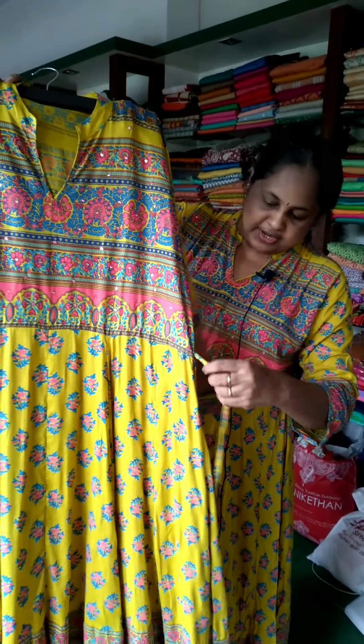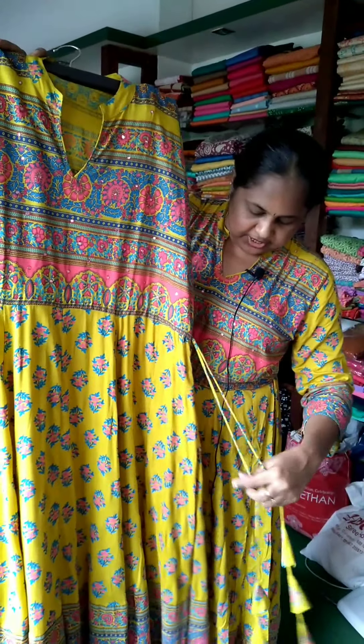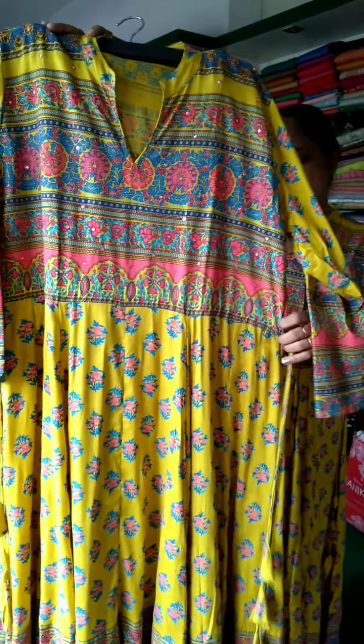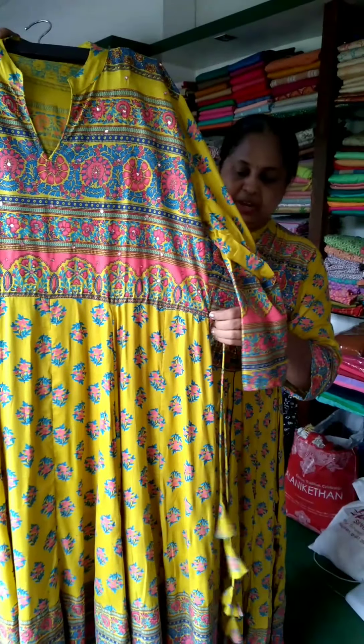It has three-quarter sleeves. There are three tassels and two korese for the shape.